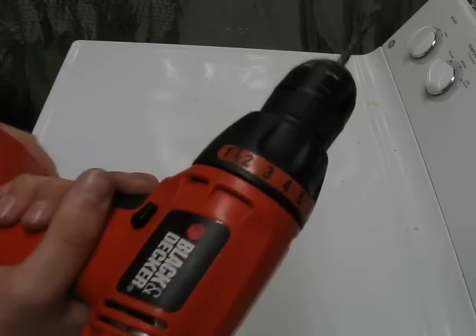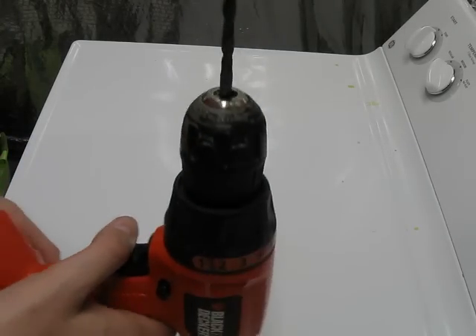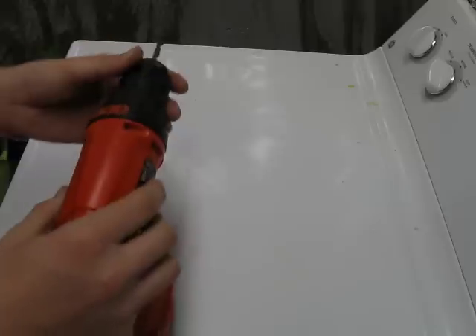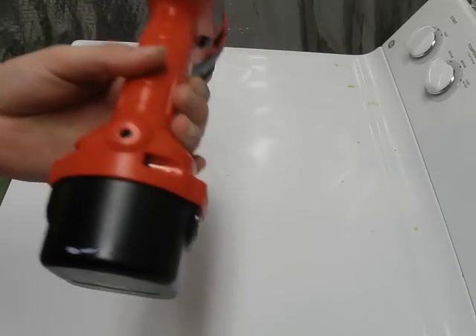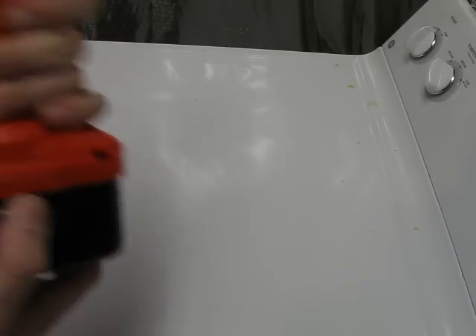It's pretty good at driving screws in. Before I owned the Craftsman tool set, it used to drive screws in pretty good. Battery life is pretty good for this 12-volt thing — charge it up overnight. It's not a one-hour charge; it's like three to six hours.